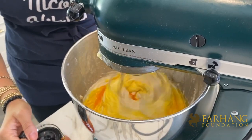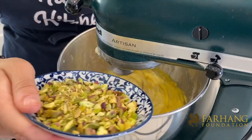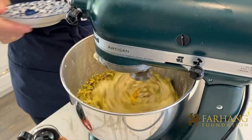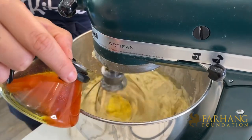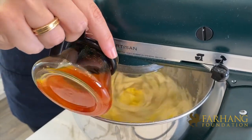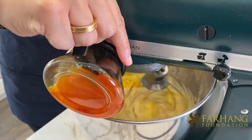Mixer on real quick, and then we'll go ahead and add the chopped pistachios. I like it to be a bright yellow-orange color.